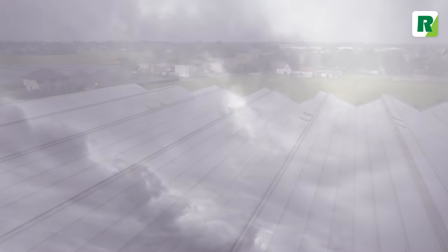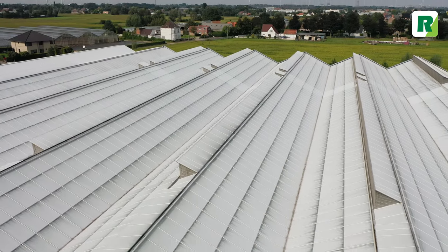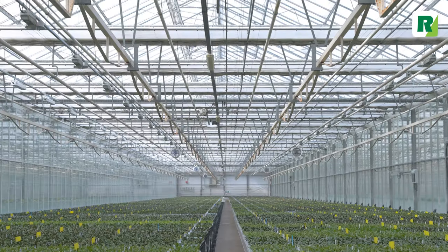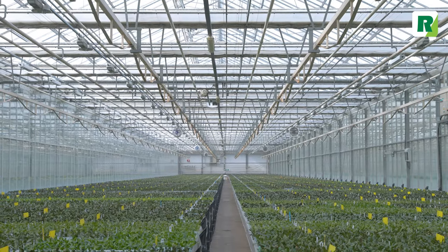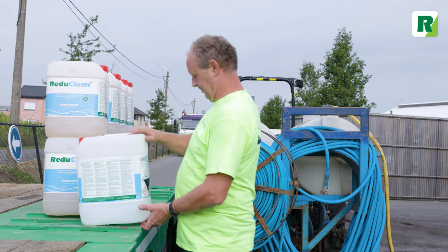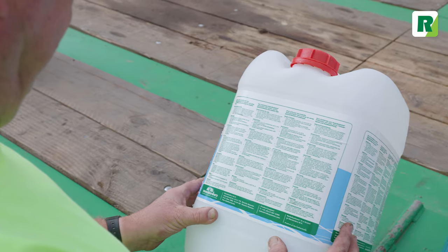When daylight times shorten, it's clear the sunny season has come to an end. It's time to remove your old sunblocking coating and optimize the greenhouse to use the full potential of the sun. RegiClean has been specially developed to easily remove RegiSystems coatings from the greenhouse roof when they are no longer needed.